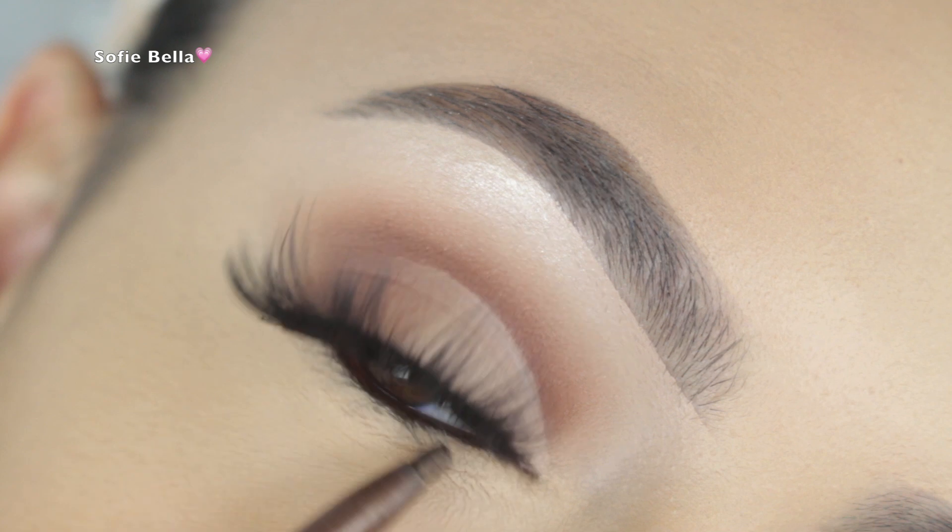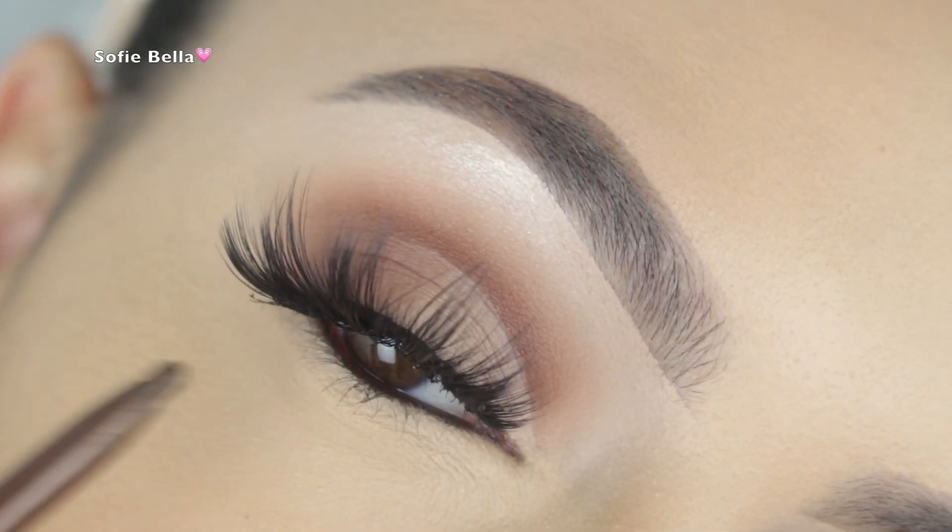For lashes I'm applying my favorite Shop Sophie Bell lashes in the style Bali. The link to check out those lashes will be in the description box down below.